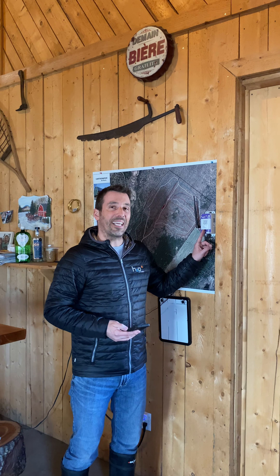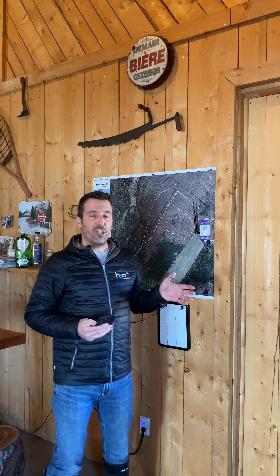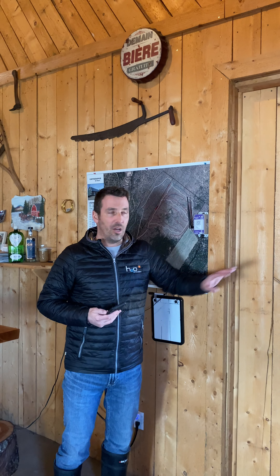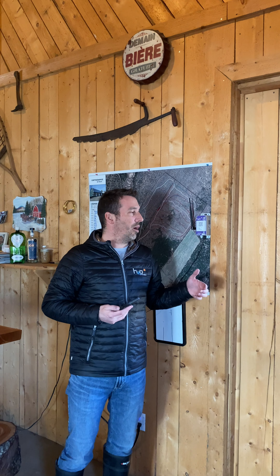First, unbox everything and find this little guide. That's what we call the gateway. Plug it in the wall and find a location in the building where it makes sense. If all the sensors in the bush are going to be in that direction, put it on that side of the building — usually by a window — it will help a little bit with the communication out there.